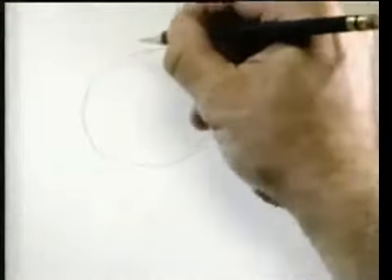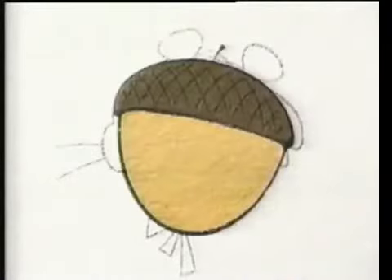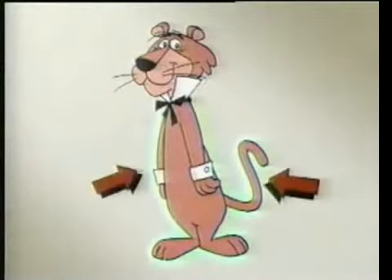First, you start with a circle for the head — wow, it's actually more of an oval. Wait, that doesn't look like his head. Tell you what, let's kind of borrow his head and trace it. There! You know, it actually looks like an acorn. So that's how you draw Snagglepuss's head.